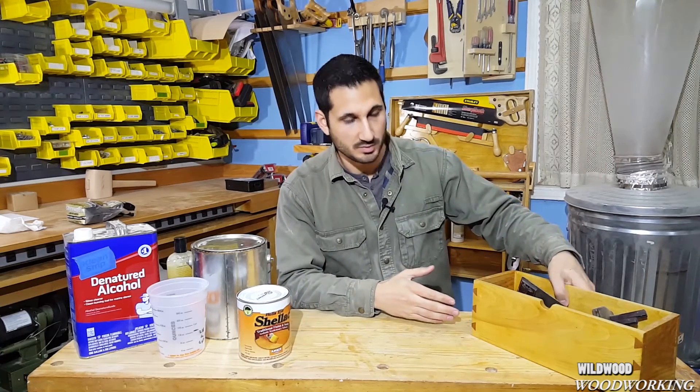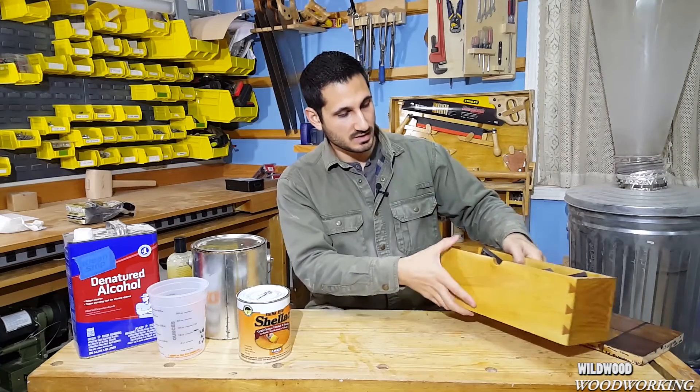The projects that I use it on are all around me. I have the flip-top toolbox, which you've seen in another video, and I use the finish on that, on my workbenches, my table saw station, and my French cleat storage system.